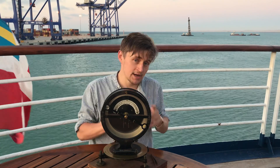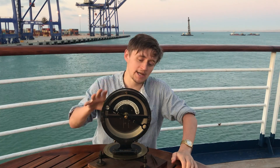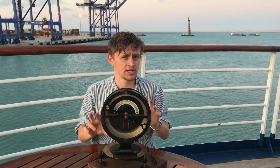Once we've found out where the north pole is and pointed this towards the north pole, the question is how do you calculate the earth's magnetic intensity. This is where this instrument is so ingenious, because what it actually does is it weighs the earth's magnetic field.